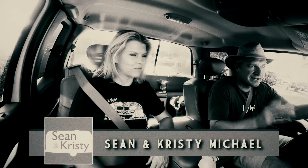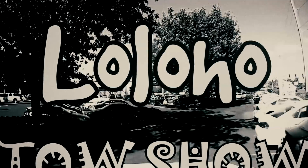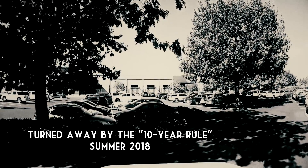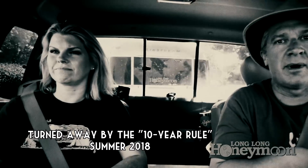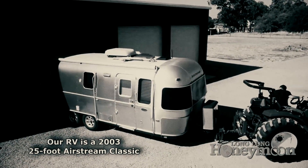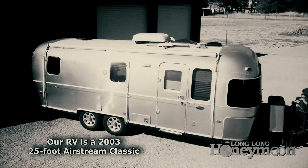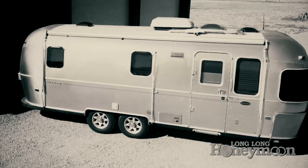It's true - we were denied service at a campground because our RV is too old. We were passing through Reno, Nevada and thought we'd do a video about camping in a casino. We called a casino in downtown Reno, they had a site available, but when I told the lady what year our RV was, she said, 'I'm sorry, we don't accept any RVs of any sort that are older than 10 years.'